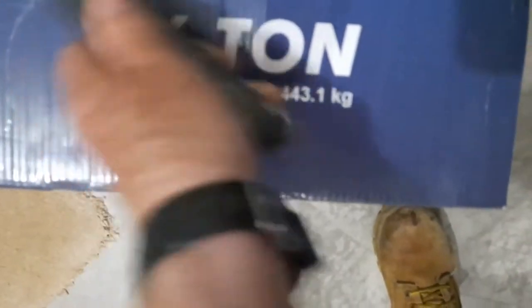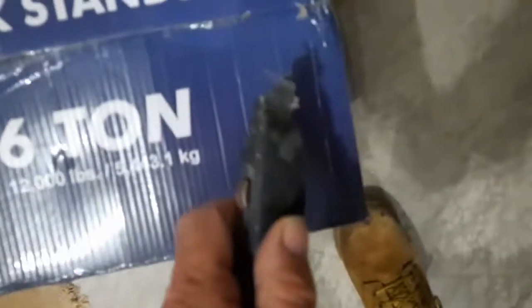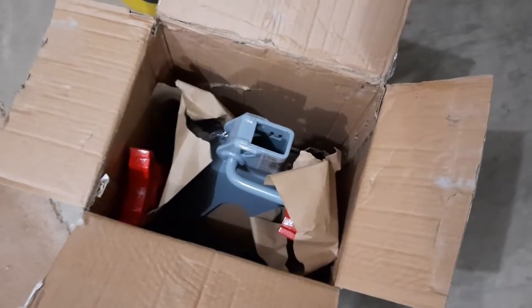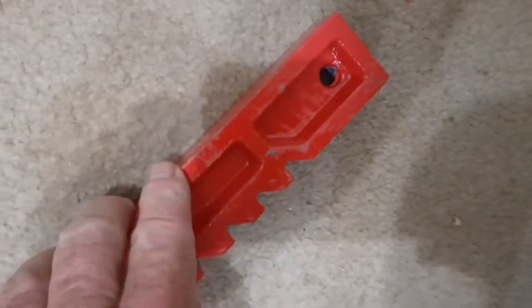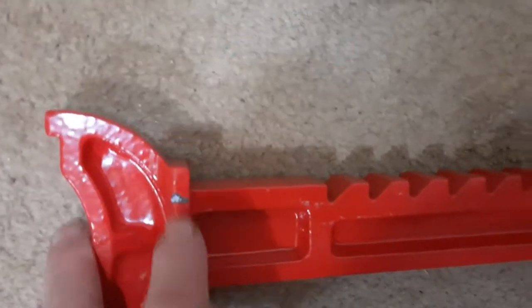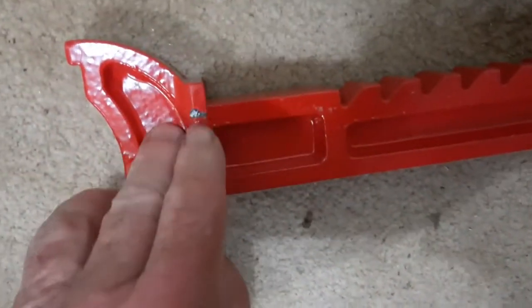It's definitely been opened once before and then taped shut. So far it looks pretty good. I'm going to take everything out. At first glance there's a little paint chip right there. It's been banged up some but I think I can probably live with that. Not painted so good right there — I don't know what that is. Anyway, to be expected I guess.